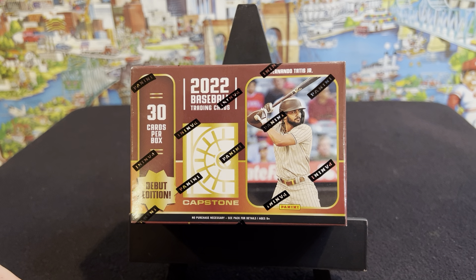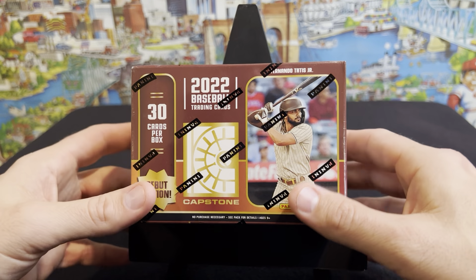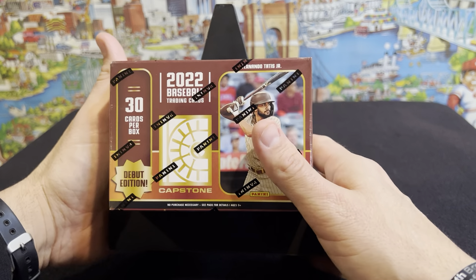Hey, what's up everybody? Welcome to the channel. It's J-Mart with Oculus Prime.